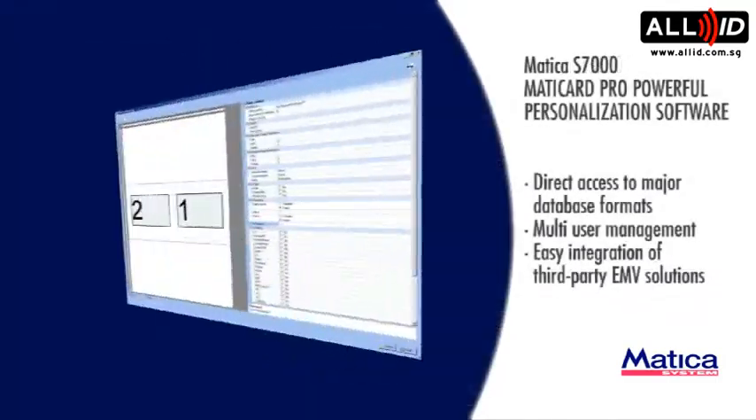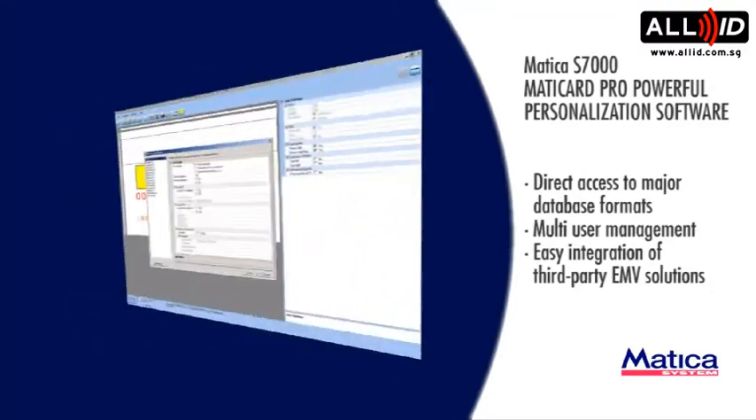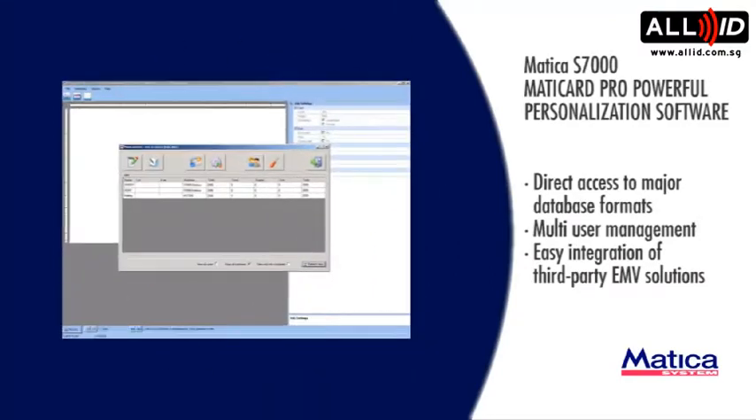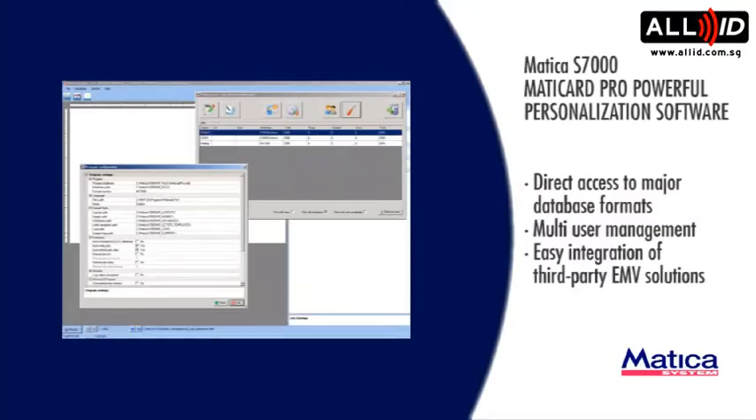Maticard Pro — powerful personalization software. Direct access to major database formats with multi-user management. Easy integration of third-party EMV solutions.